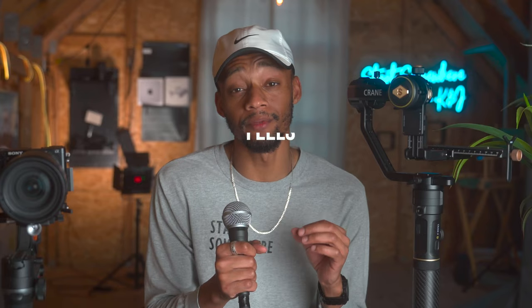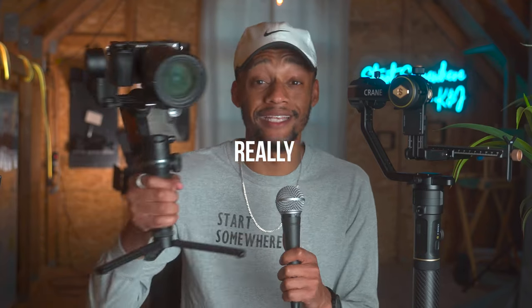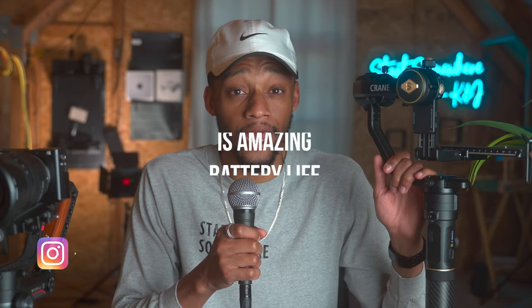My favorite thing about this gimbal is just how steady it feels. It takes the same batteries that the Weeble S takes, which is pretty awesome, and it charges relatively quickly. The batteries last around 12 to 13 hours, which after about two months of using this thing, I can say that that's really reliable.